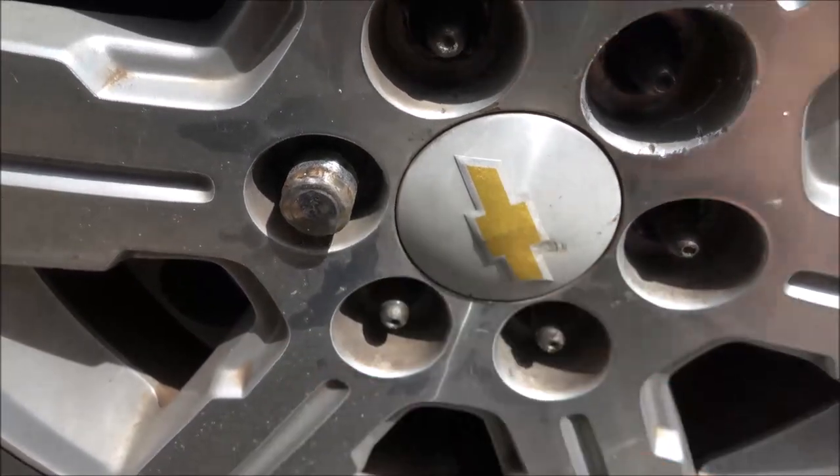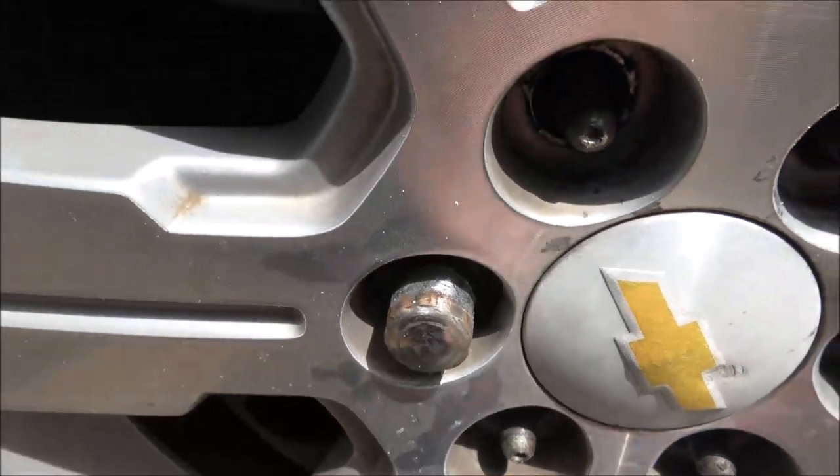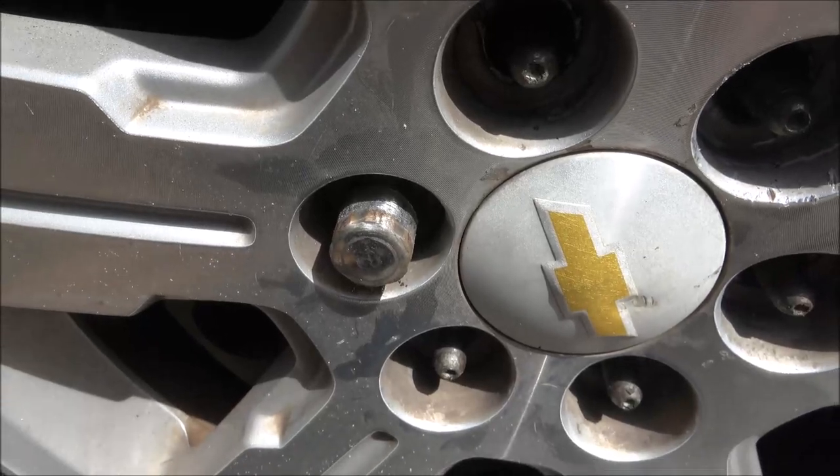If you take them off quite a bit, they just start rounding off. I got four of them off. This one I'm going to show you how to get off. That cap is spinning inside there. So stick around and I'll show you how to take that off.